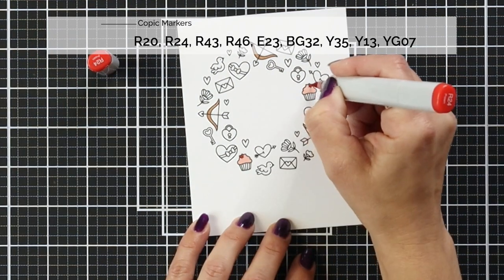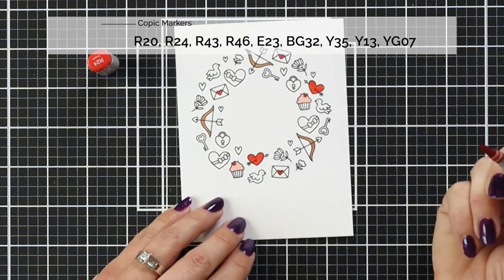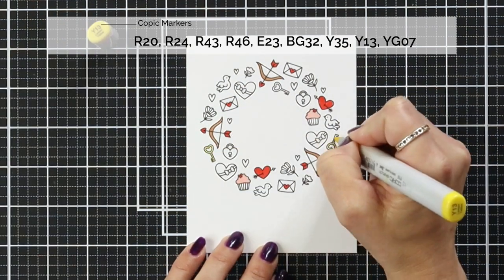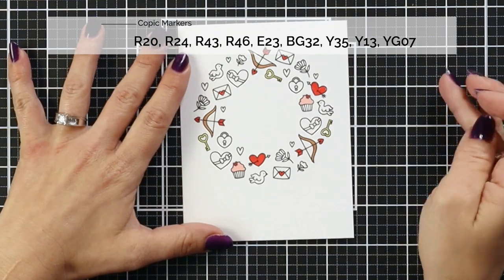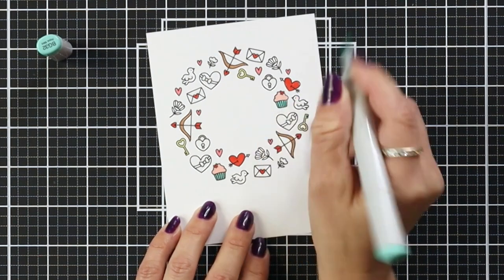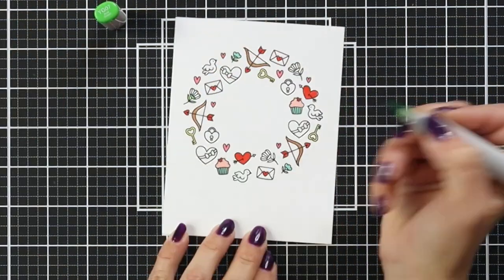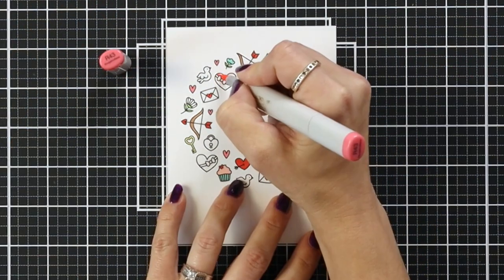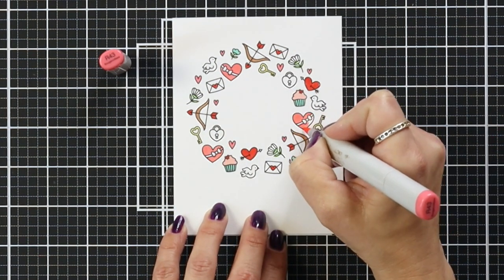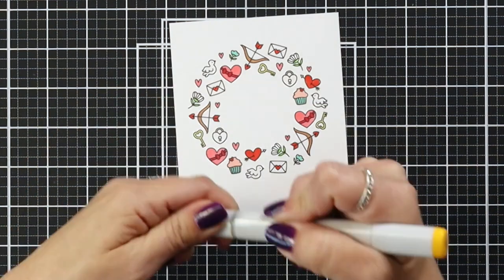Since I stamped in a Copic-friendly ink, I'm going to color these with my Copic markers — I'm not doing any shading. All of the colors I used are listed at the top of the screen, and I tried to create a visual triangle with them. The key and the bow and arrow are visually laid out in a triangle, so I'm doing that with my colors too. I have some different shades of pink and red, and I added a little bit of turquoise to the cupcakes just to bring in a different color beyond the reds and pinks.